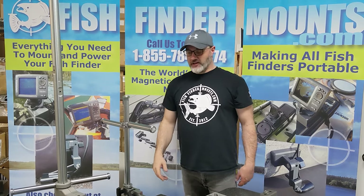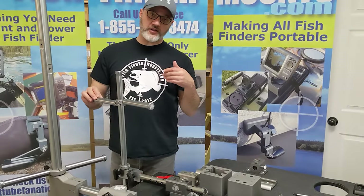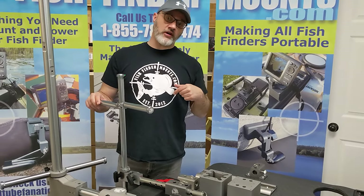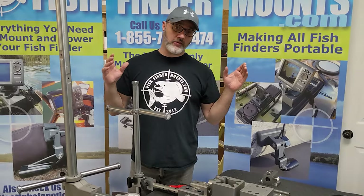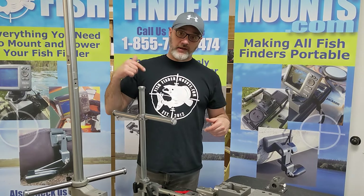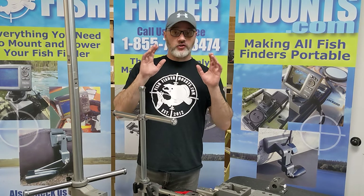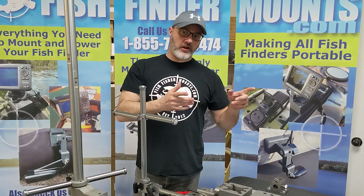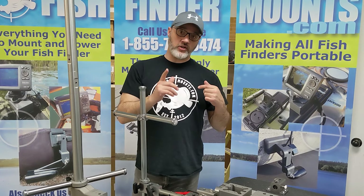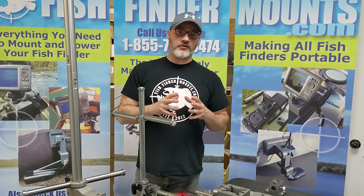This is Wade from fishfindermounts.com. Make sure you subscribe to our channel and hit that bell — whenever we come out with awesome products like this one, YouTube will notify you right away.